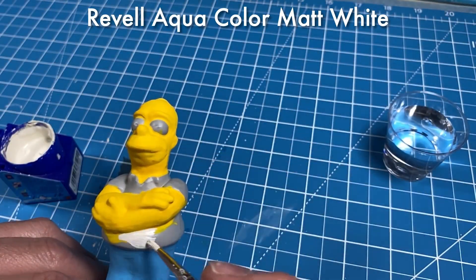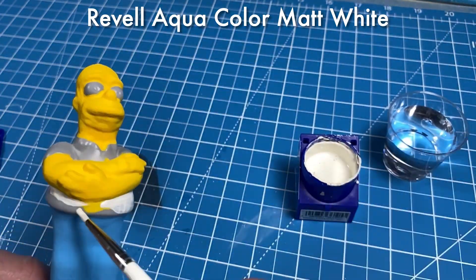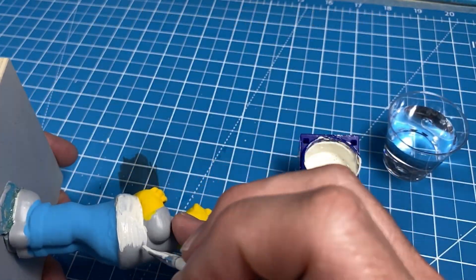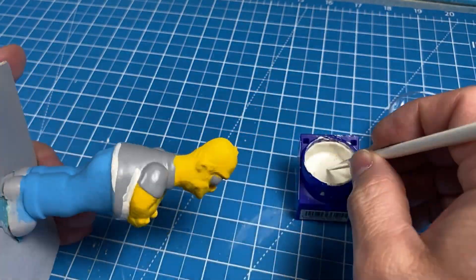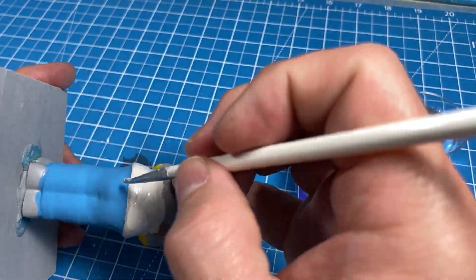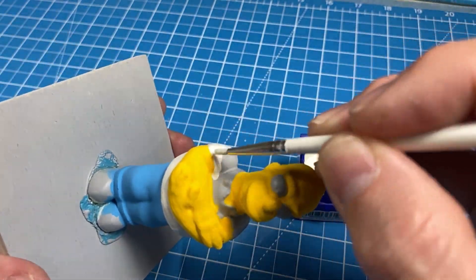To paint Homer's shirt and eyes, I'll be using Revell Aqua Color Matte White, as I find it covers very well — but any flat white will do the trick. I decided to use Revell Aqua Color paints because it takes fewer coats. Yes, it costs more money up front, but you save time.